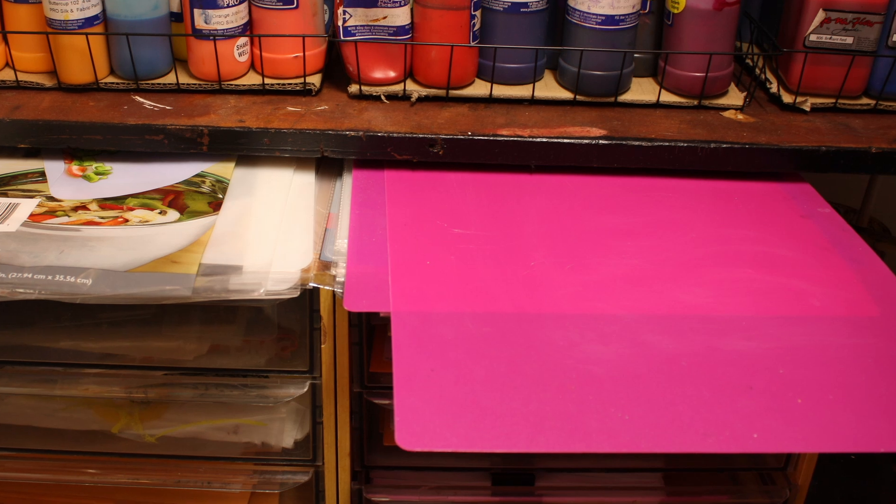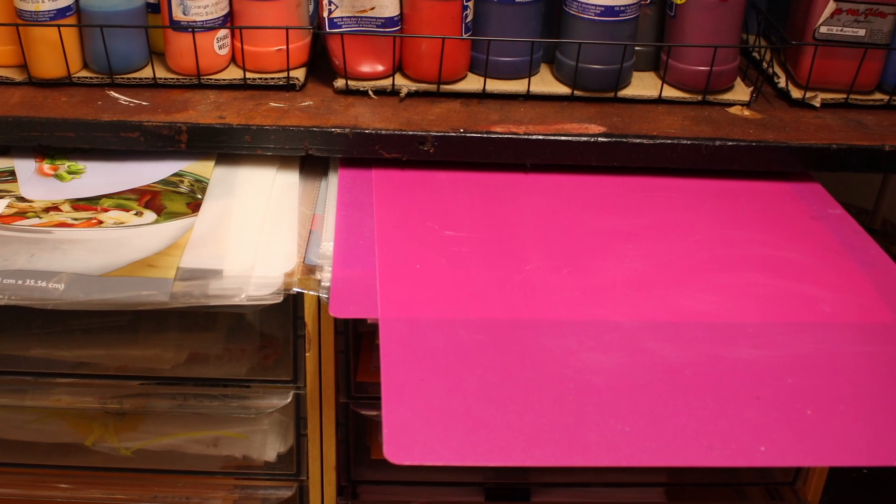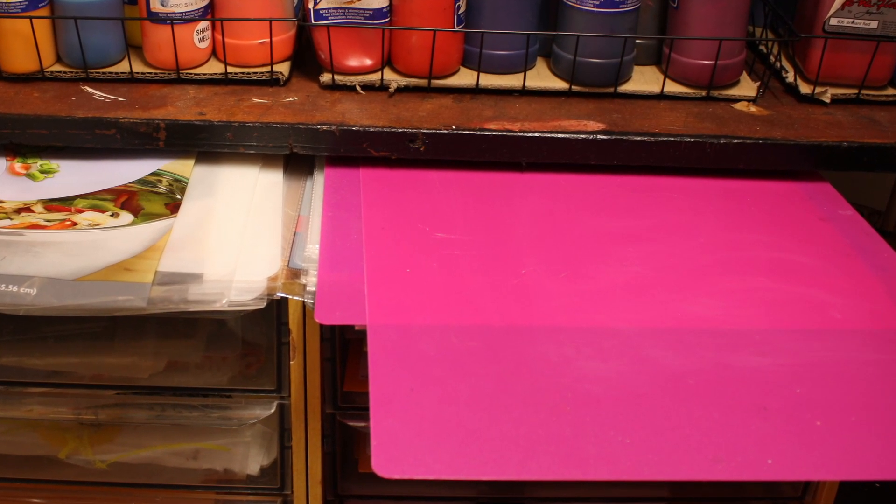Using these cutting mats as a paint palette is very practical and very inexpensive, because you get two to a package for $1.25 now instead of $1 at the Dollar Tree, and they're so thin that you can store them in the smallest amount of space possible. That means you can have a number of these ready to go when you need them. So give it a try, and I think you'll see why this is one of my favorite hacks in my studio.